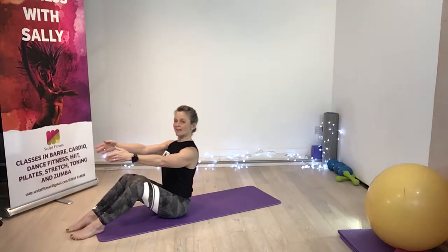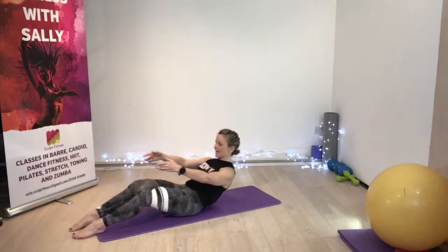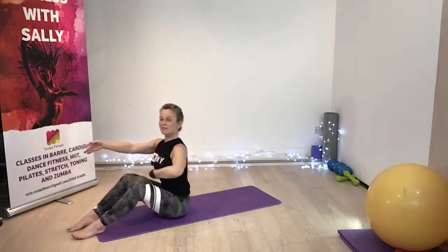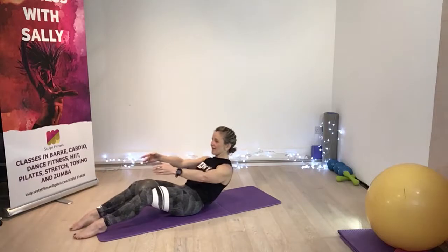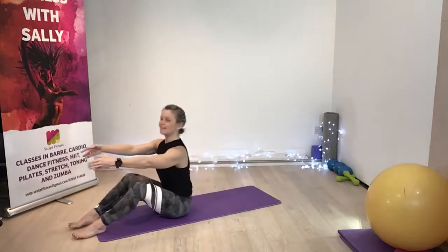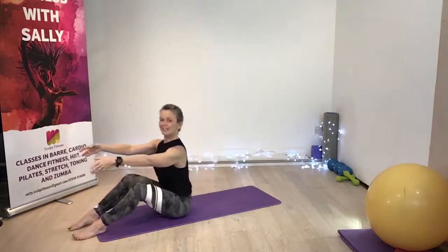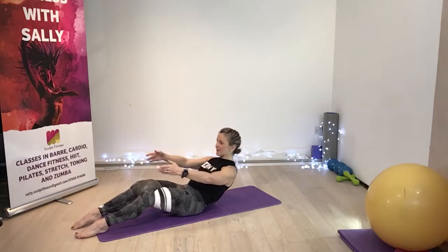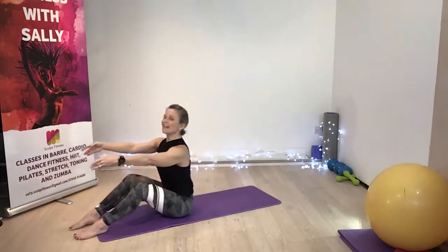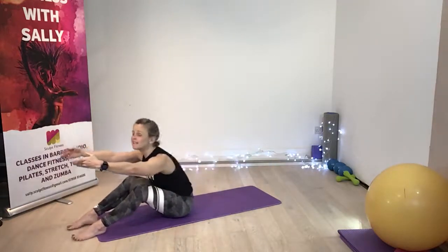Squeeze the ball. We've got halfway and lift — so you squeeze in, halfway and lift. Keep it super tight. Halfway and lift, halfway. So you've got four more, go a little bit lower and lift. Three. Don't lose contact with that ball. Two. Last one. Lift up, grow tall, release forwards.